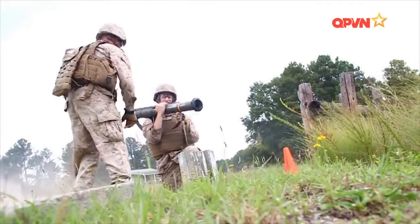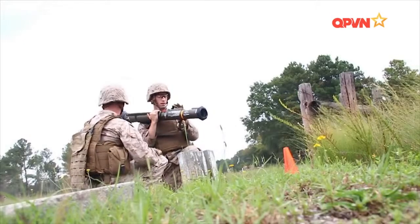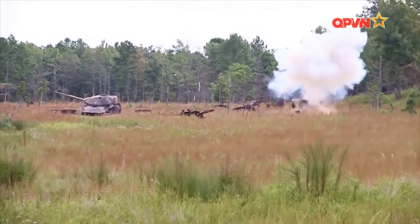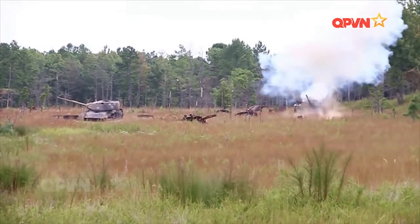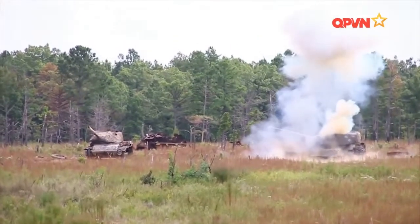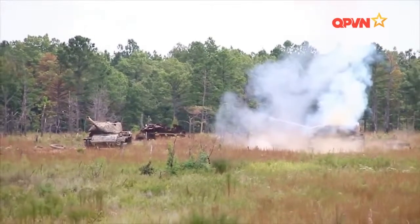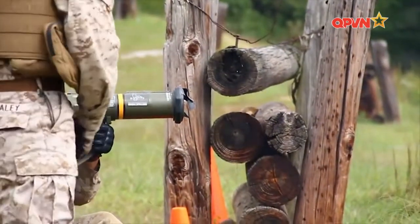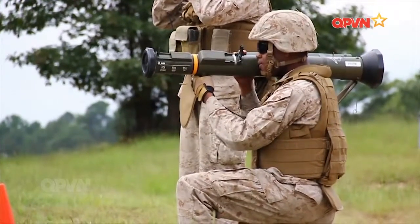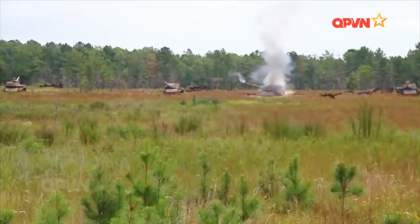Ngoài ra, M136 còn được trang bị nhiều loại đạn khác nhau như đạn xuyên mạnh HP, tăng khả năng xuyên lên tới 500-600mm giáp đồng nhất; đạn chống boong-ke công sự AT-8, thay thế đầu đạn xuyên lõm bằng đầu đạn chống boong-ke chuyên dụng; và đạn nổ phá mang liều kép AST. M136 được thiết kế chuyên dùng cho tác chiến đô thị với khả năng xuyên phá mạnh hơn các công trình xây dựng. M136 được ưa thích vì sự gọn nhẹ, dễ sử dụng, có uy lực mạnh và độ chính xác cao.